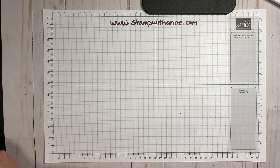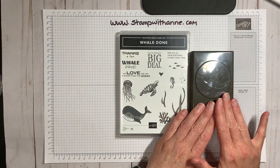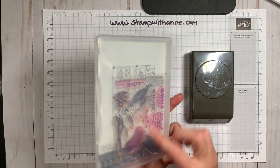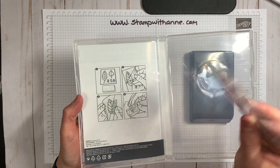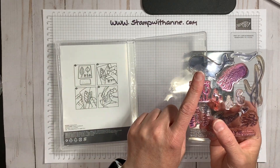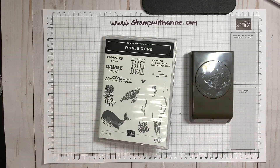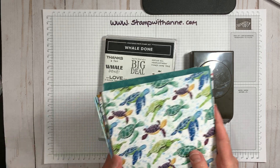We're going to be creating with the Whale Done Bundle which consists of a stamp set and a punch. The Whale Done stamp set is a photopolymer, so it is our jelly-like stamp sets which are meant for two-step stamping and you can see through them. As you can see, this whale coordinates with the whale punch. It also comes with a pack of designer series paper if you buy this suite.